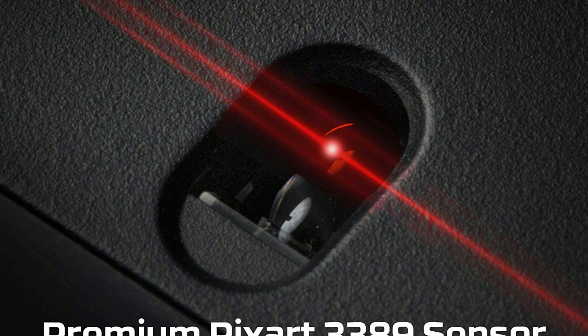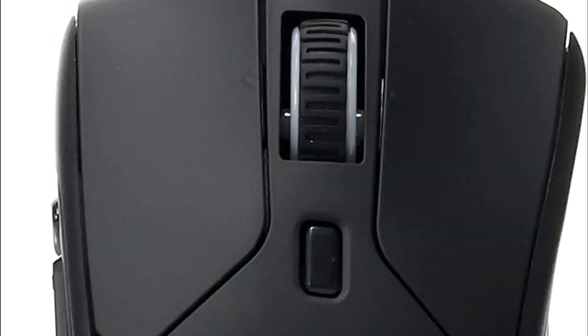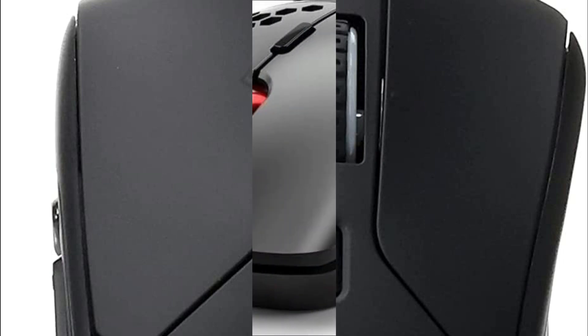It uses a split-button design for the main left and right buttons for more responsive clicks wherever you press, and the reliable OMRON switches provide crisp, responsive feedback. You'll know your clicks registered. Set macros, adjust DPI, and personalize RGB lighting with HyperX Ngenuity customization software. The large skates and flexible braided wire work together to supply smooth, controlled gliding. It's multi-platform compatible so you can wield the Pulsefire Raid advantage on PC or console.